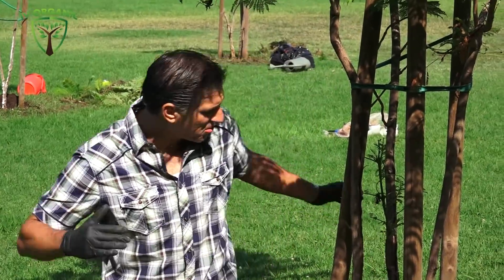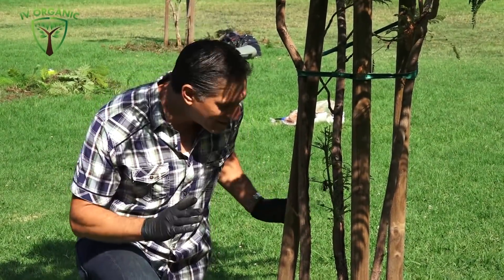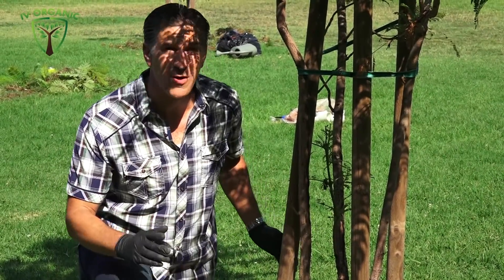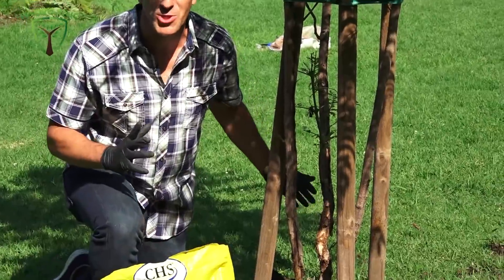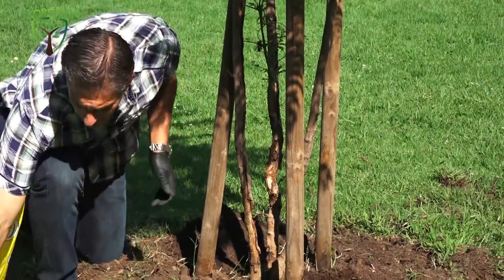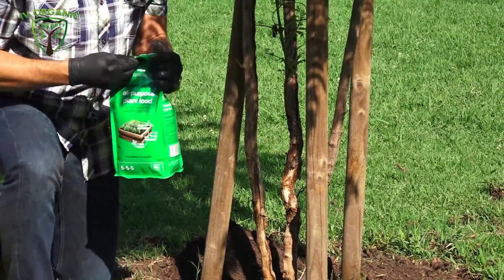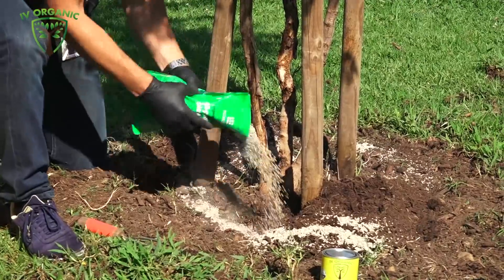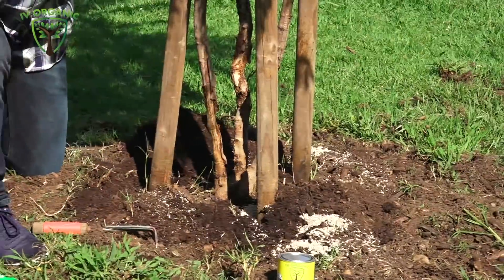Every single jacaranda tree that was installed was girdled — whether they were planted girdled or got girdled by the weed whackers, lawn mowers, or even dogs mistaking them for fetch sticks and chewing on them. There's significant damage around all of them. After feeding the trees with our organic fertilizer, we're going to take about a third of the bag and add it around the tree, then mix it into the top quarter to half an inch of soil.